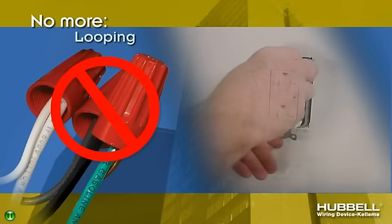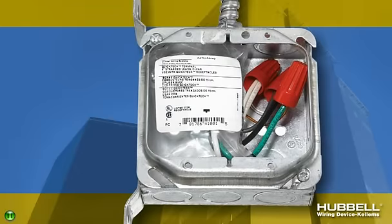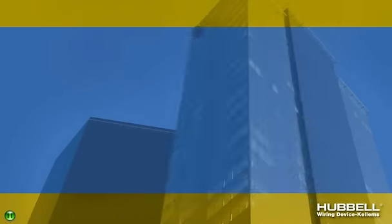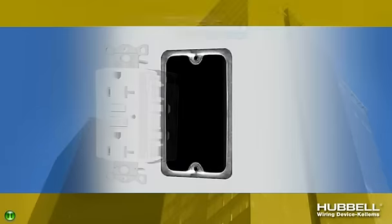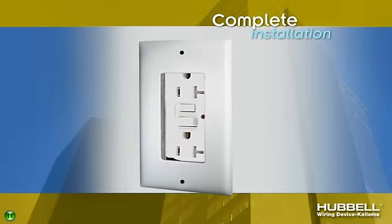No more stripping, looping conductors, and taping exposed terminals. To install the switch or receptacle, simply remove the connector's protective covering and snap it into the device. The audible snap indicates a solid connection. Complete the wiring by securing the device with the mounting screws and attaching the wall plate.